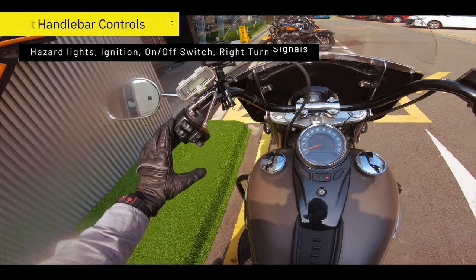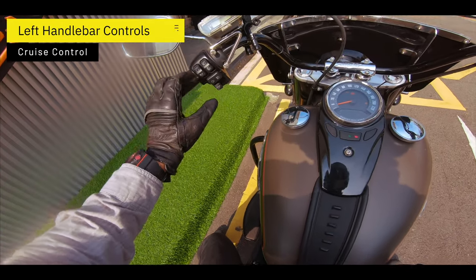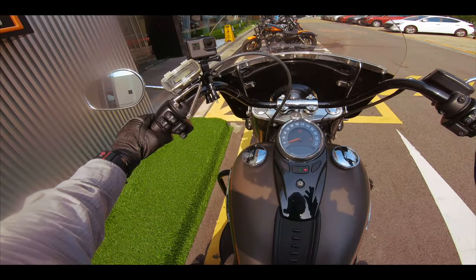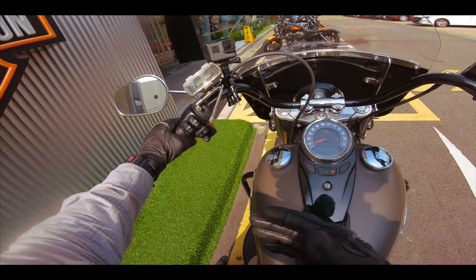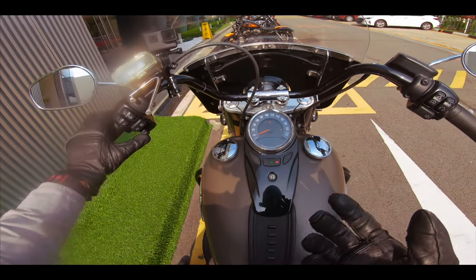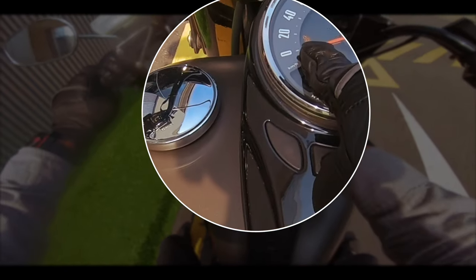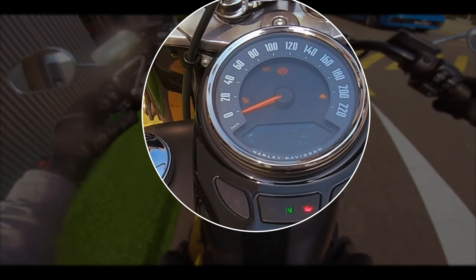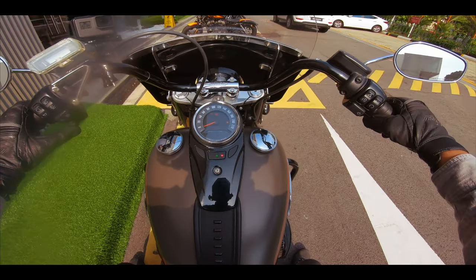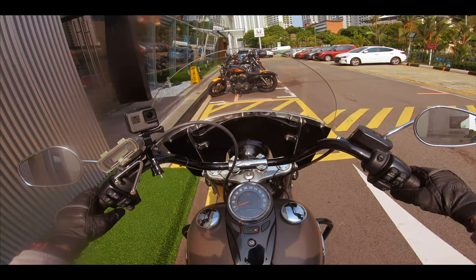One thing that stands out on this particular bike, different from the rest, is that you have cruise control right here. This is actually one of the bikes outside the touring range that has cruise control. You press once to arm it, then set your speed, press it again and you're on cruise. To switch it off, you either hit the accelerator or press the button again.